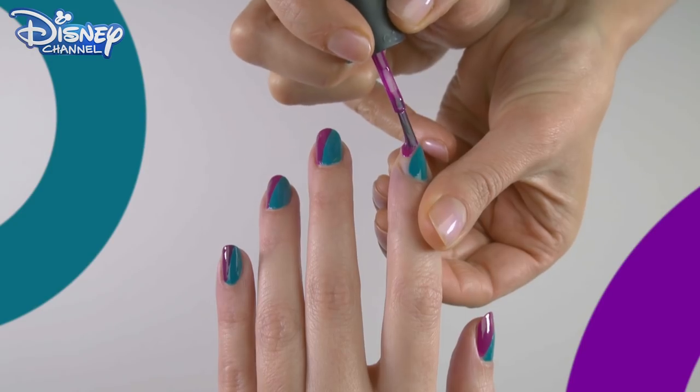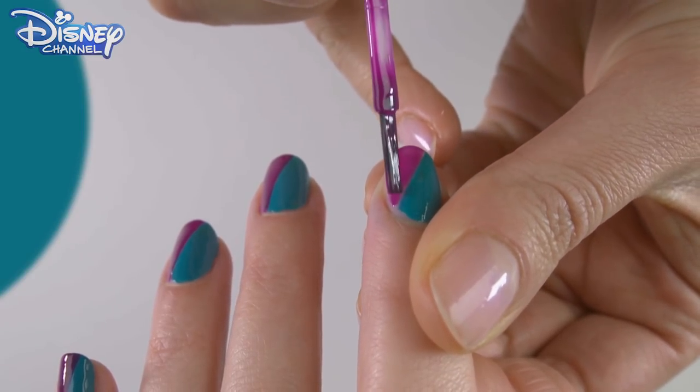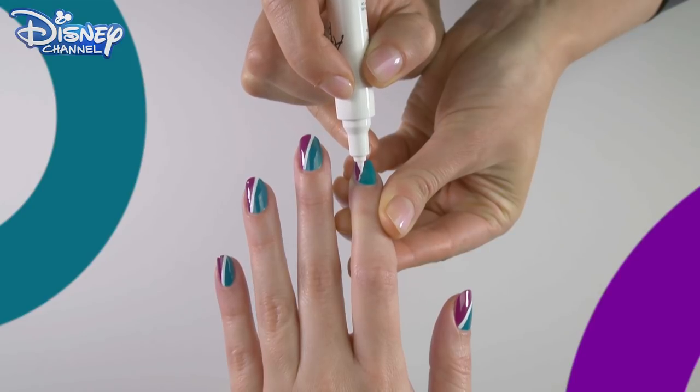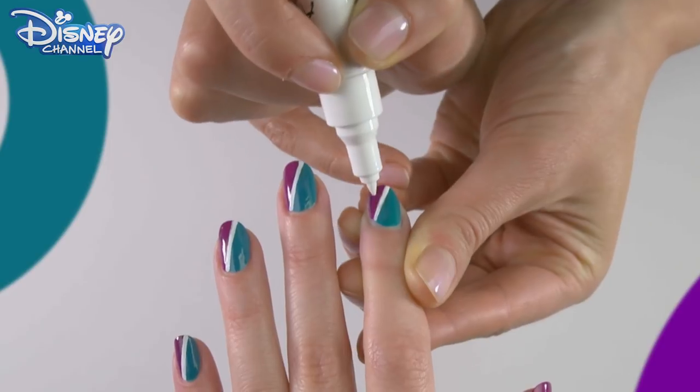Paint the other half in a purple polish. You may like to choose one with a little sparkle or glitter. Using a white nail pen or nail polish with a small brush, paint a stripe down the middle of the nail between both colors.